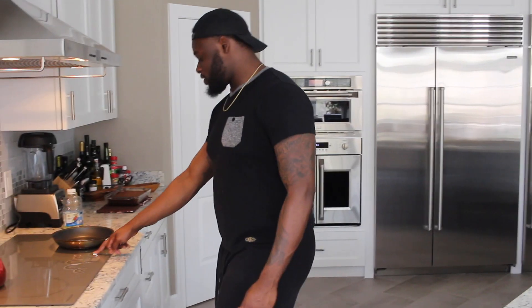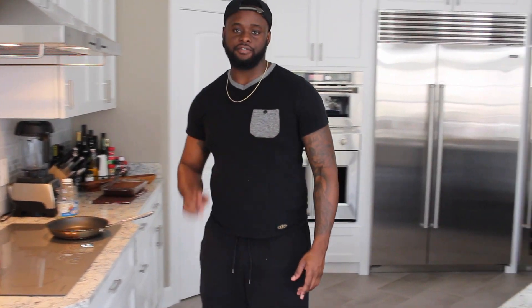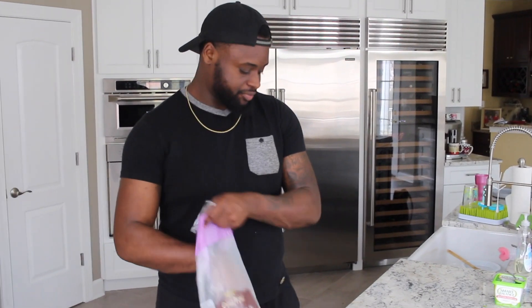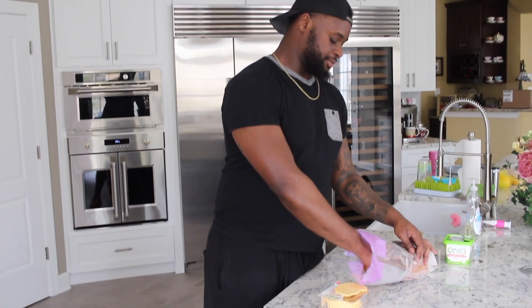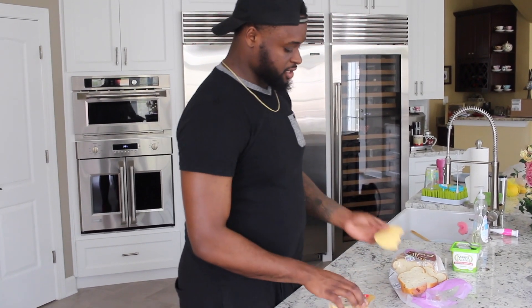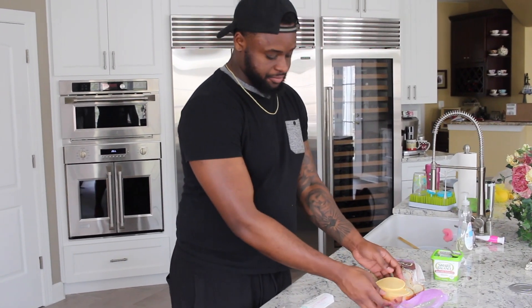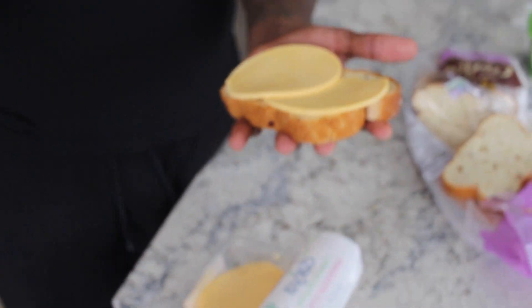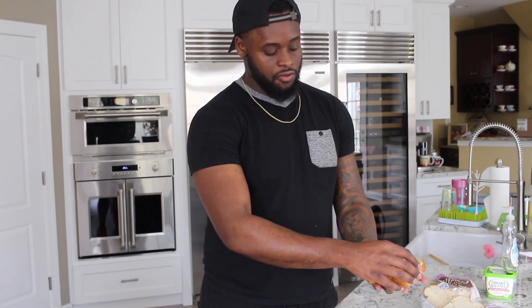I'm gonna go ahead and warm this pan up. We're gonna make a grilled cheese version of this and we're gonna see if it tastes good. Now if it tastes good by itself, nine times out of ten it's gonna taste good as a grilled cheese sandwich. Let me teach you guys a trick — if you want your grilled cheese sandwiches to be cheesy, because sometimes people take a bite and it'll just be all bread because you ain't put enough cheese on it, put the cheese like this — kind of overlap it. That way every bite is cheesy.